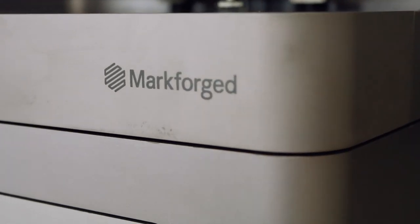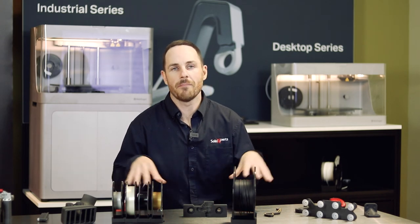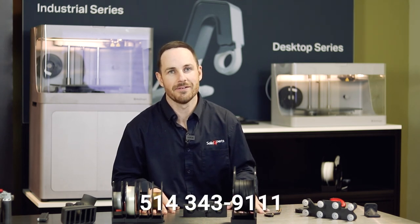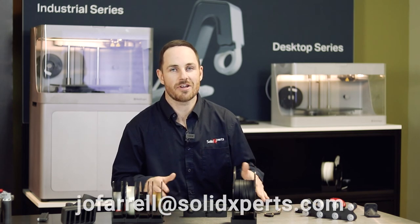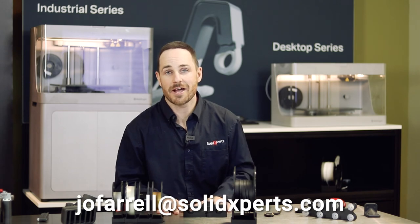Mark Forge really embodies industrial strength and functional parts — this is something very unique on the 3D printing market, and Mark Forge should be in every production floor shop. If you want a presentation, parts, or samples, we have them here in stock. We can also look at your file and make recommendations with personalized presentations. For more information, give us a call — our number is 514-343-9111. Ask for James O'Farrell, it'll be my pleasure to assist you. You can also shoot me an email at joffarrell@solidexperts.com. Thank you for your time, have a great day.